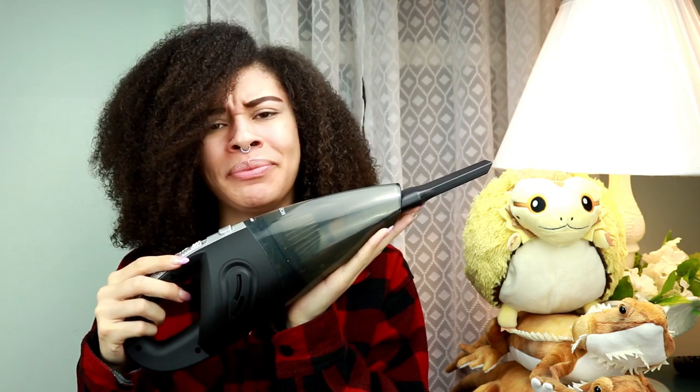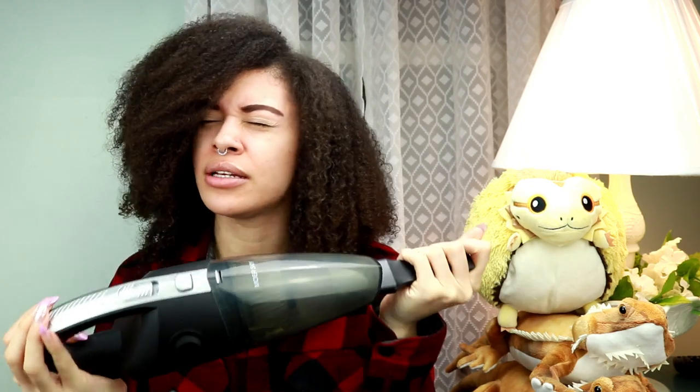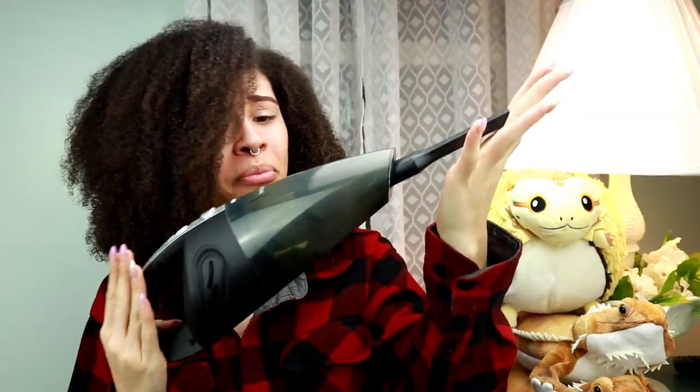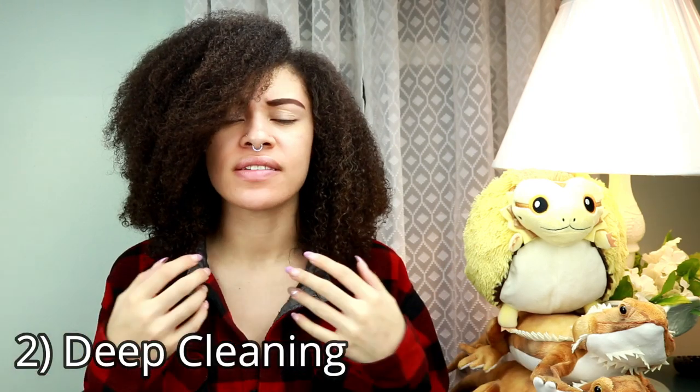Then there's my favorite method for spot cleaning — and this is not for poos, just for things like dried greens, shed scales, dirt, and dust — and that is my handy dandy handheld vacuum. This is a lifesaver. I will put the link for it in the description.